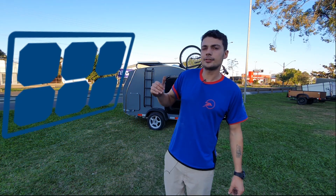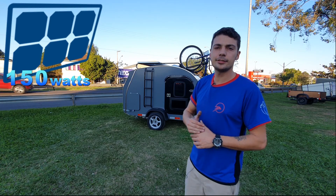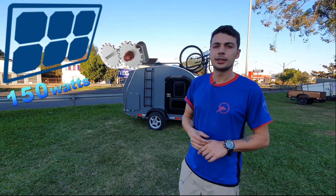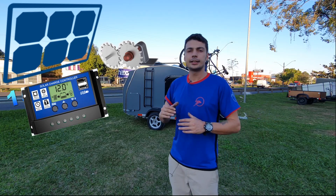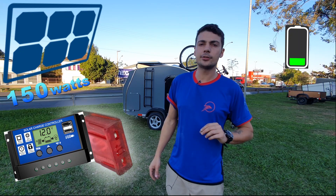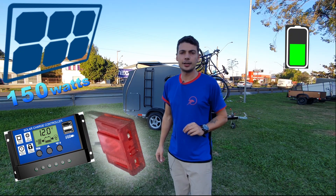Então pessoal, olha só, eu vou começar explicando sobre a placa solar. A placa solar, nesse caso aqui, nós temos uma placa solar de 150 watts. O que ela produz, com o controlador de carga — que é o que regula a tensão — consegue mandar 10 amperes hora para a bateria.